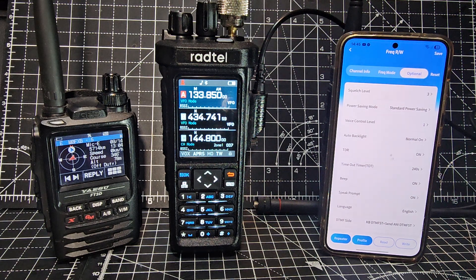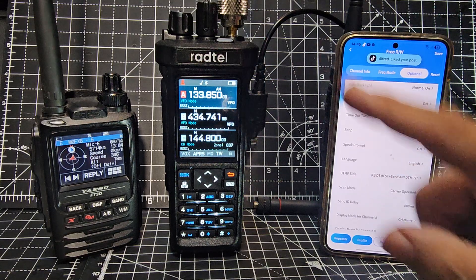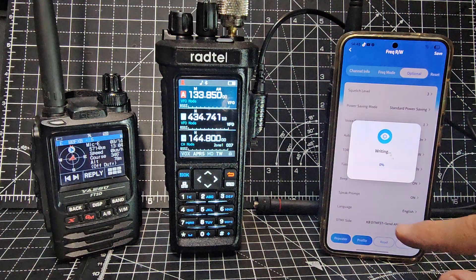In the optional settings you can adjust your squelch and all the parameters. When you press the blue button it just works. When you're done, hit write and it writes to the radio.